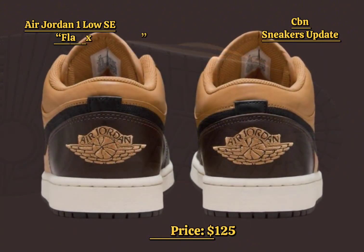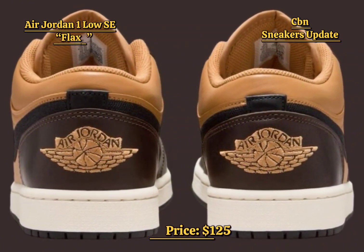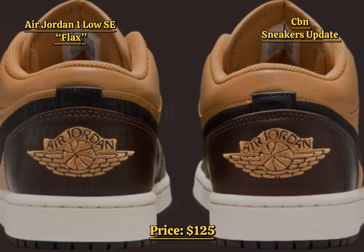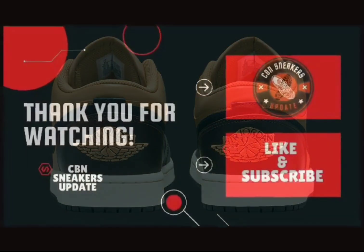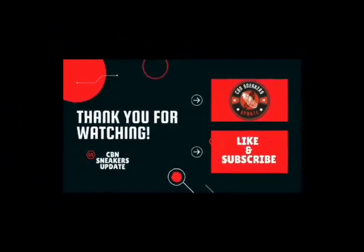Scheduled to drop in fall 2024, the Air Jordan 1 Low SE Flax Baroque Brown will be available at select Jordan Brand retailers, both in-store and online, including Nike.com. Priced at $125 USD and available in men's sizes.